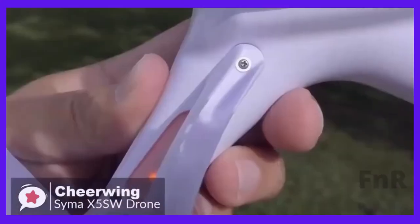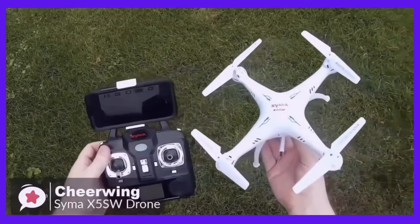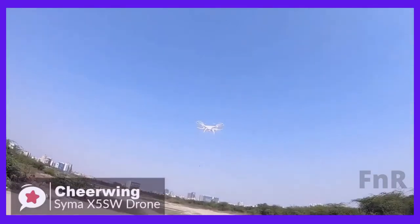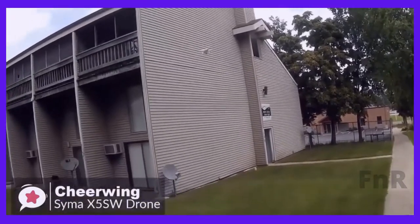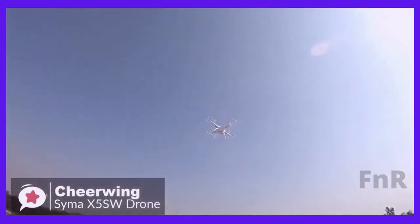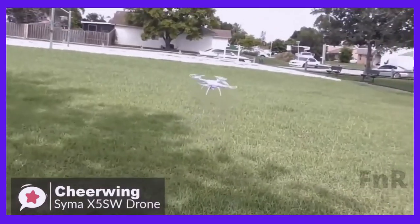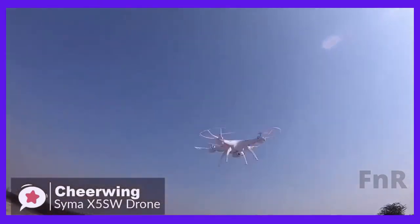The landing gear legs pop in place, and there are screws that attach the legs permanently. As for performance, the SEMA X5SW features smooth and stable flight performance, which is important for stable videos. It is a bit slow on the yaw rate, but the flip mode is really fun. The range is good — it can go as far as 100 yards without any loss of signal. If you turn off the controller, the quadcopter stops flying and drops, which prevents your drone from flying off.